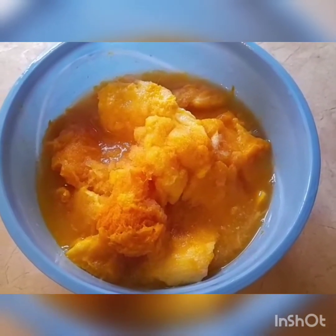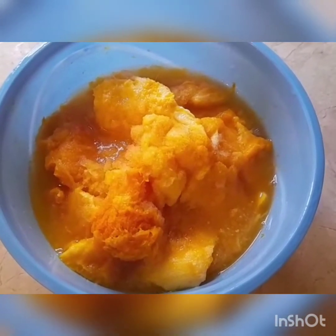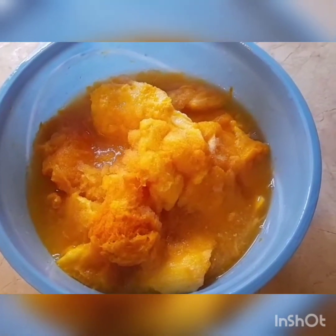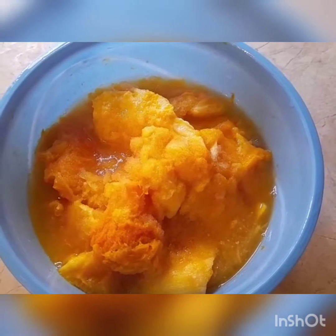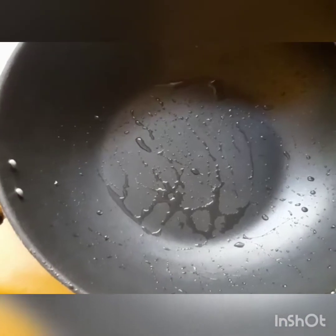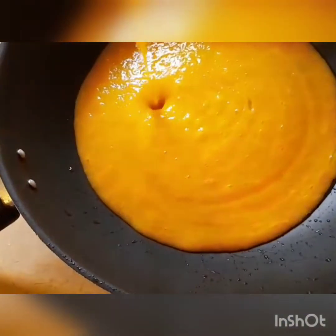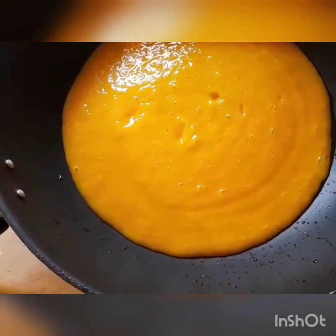Now I will blend them in a blender. These are also frozen mangoes and fresh mangoes. I will blend them in a blender.